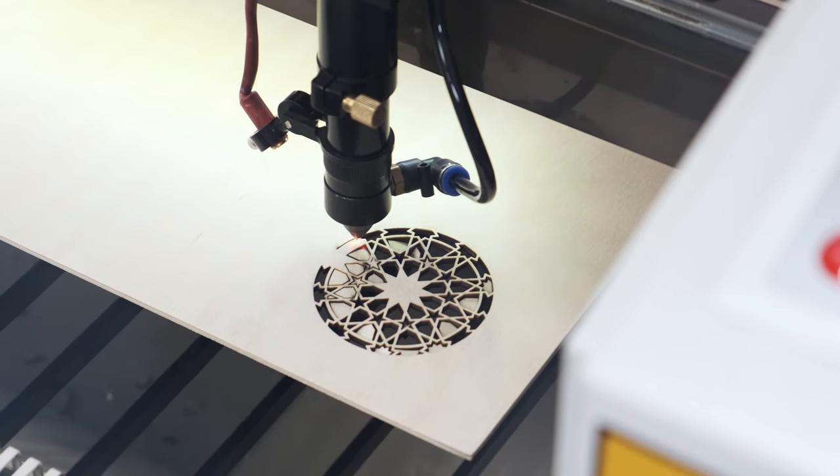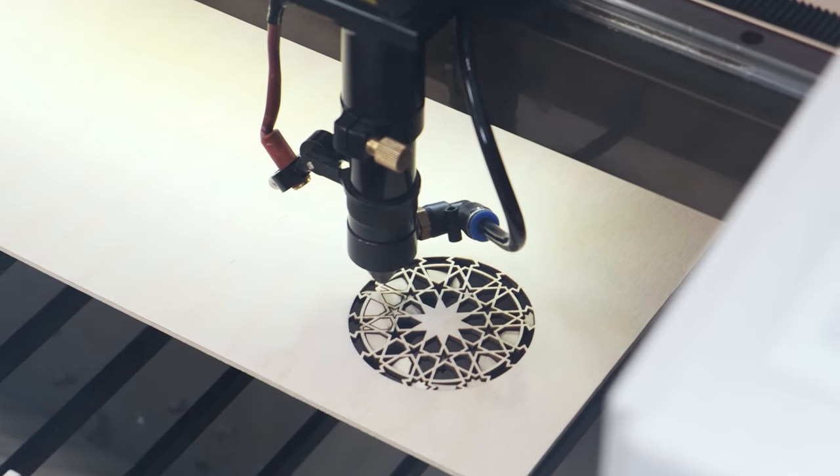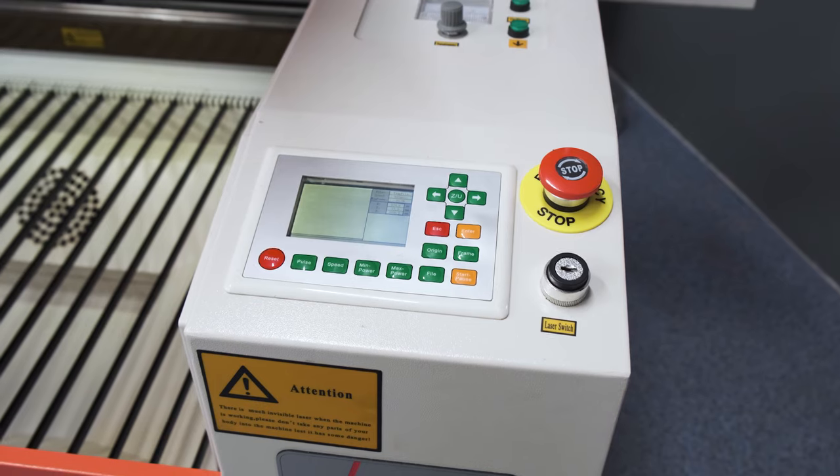The RUIDA controller is the most common control system for laser machines in the world, and the intuitive and multifunctional RDWorks software allows working with any file format.